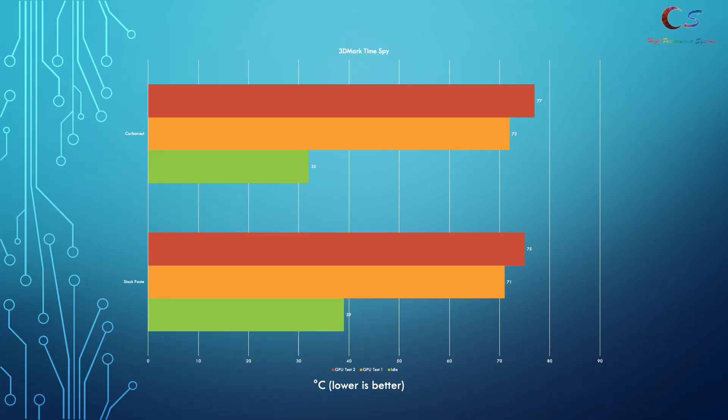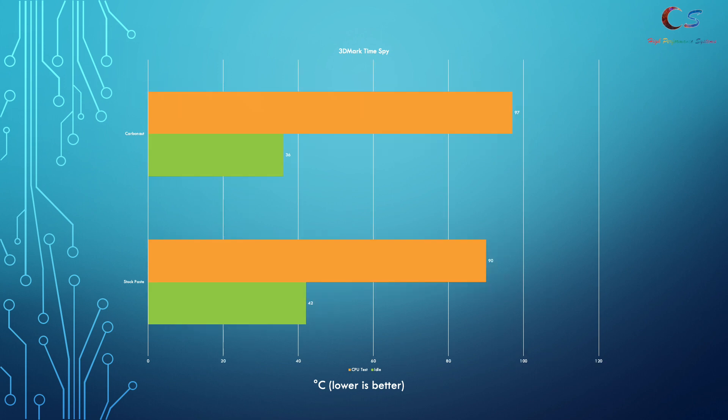The results don't look too promising. The idle temperatures went down, but unfortunately the load temperatures on both GPU tests one and two are higher than they were with the stock paste. On the 3DMark TimeSpy run, the CPU situation doesn't change — idle is lower but load temperatures went up quite a bit. We saw an increase of 7 degrees Celsius between the stock paste and the Carbonaut pad.